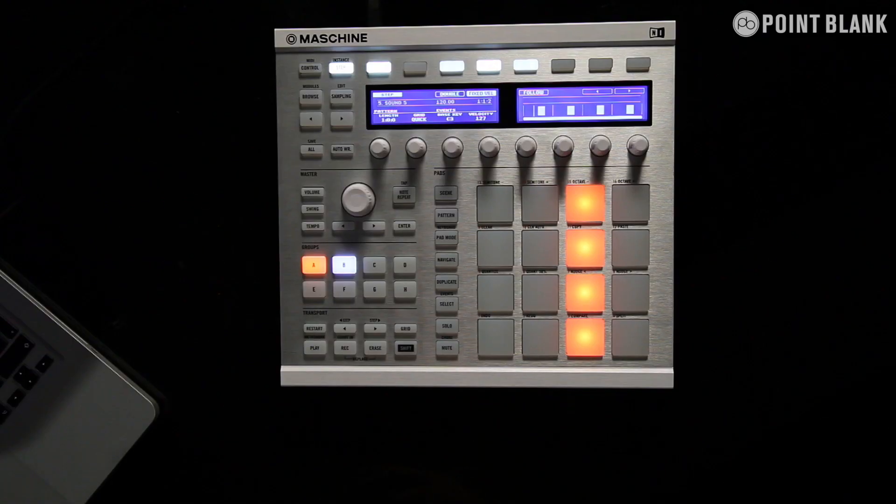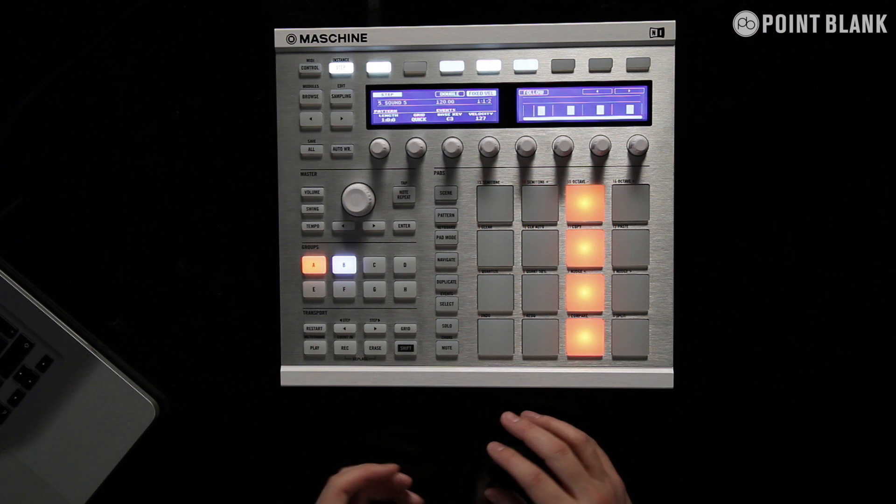So the drum synths are a great new feature — you get a fantastic range of sounds out of them. Additionally, we've got this ability to choke the pads. So for example, using closed and open hi-hats, we can get a very realistic kind of feel to them. But we can also link pads together.